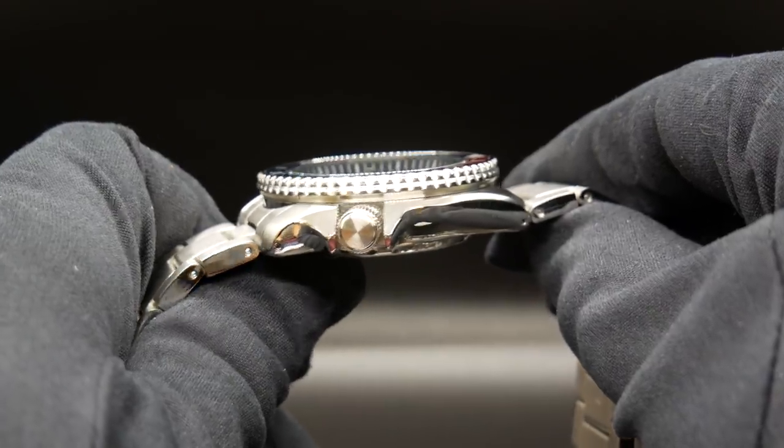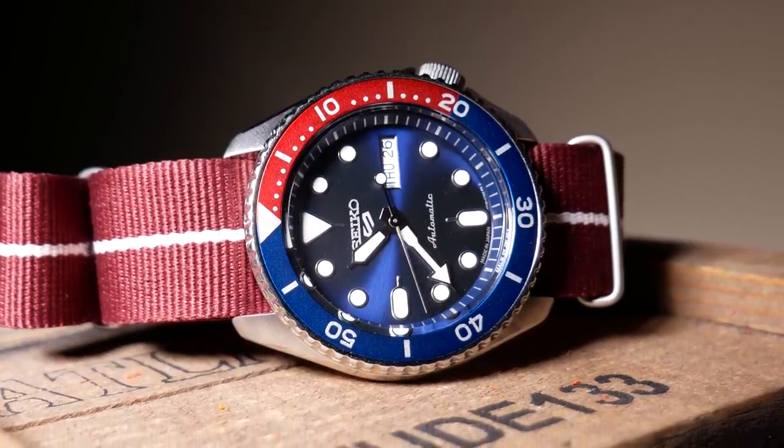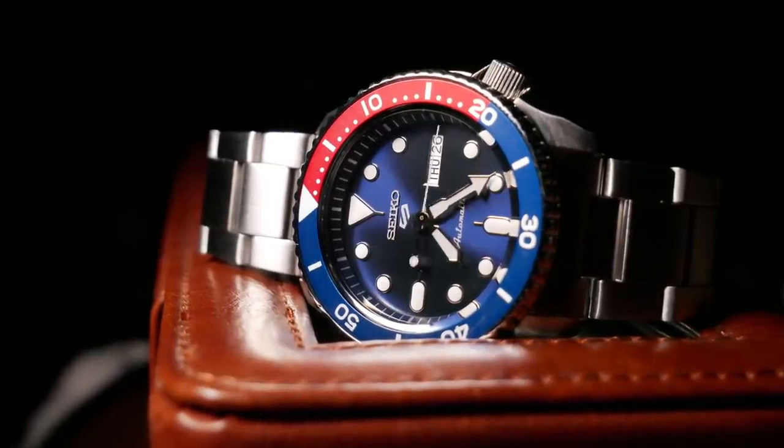And it is a very nice coin-edge bezel with a Pepsi aluminum insert. And as this is a Seiko, one would have very high hopes for that bezel. But unfortunately, I honestly have to tell you that this is by far the worst bezel I've ever run across. And to be fair, it is most likely that I got a dud. But we still have to talk about it.